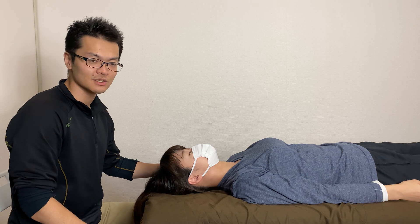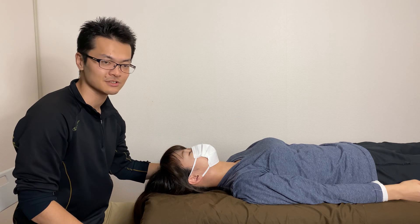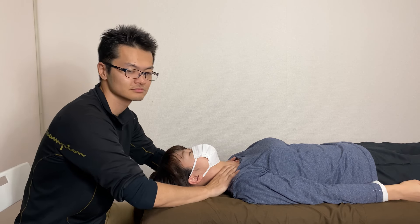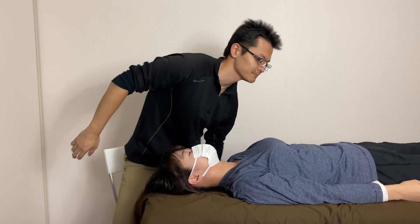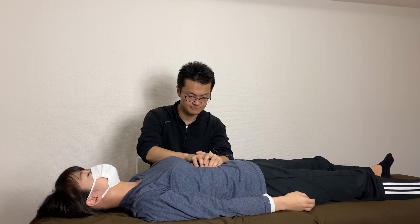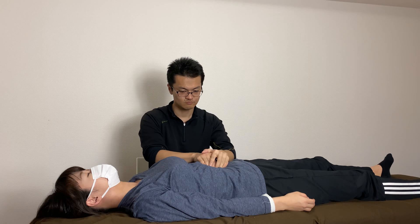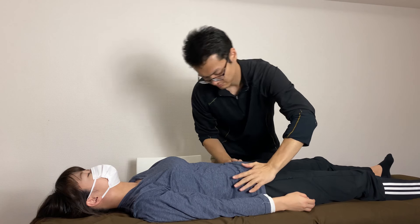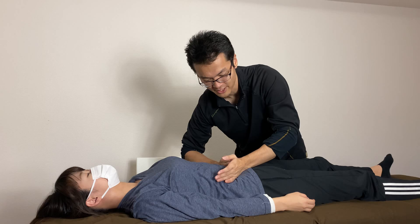In this video I'm going to work on tight lower back muscle. Before jumping to the lower back muscle, I'm going to drain the lymph around the area. I'm going to move on lymph very deep inside of the belly.